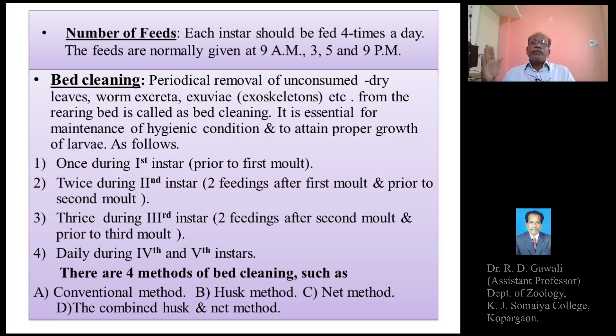Large quantities of feces, exoskeletons, and debris accumulate in the feed beds in all rearing methods. After the spoiling of the feed beds, it is essential to periodically clean or change the bed so as to maintain the normal health of the silkworm larvae in the rearing house.